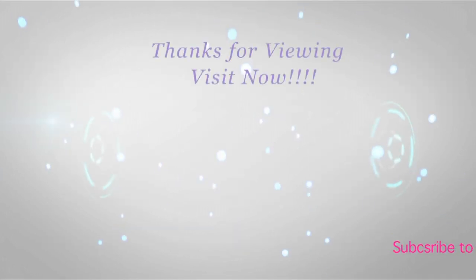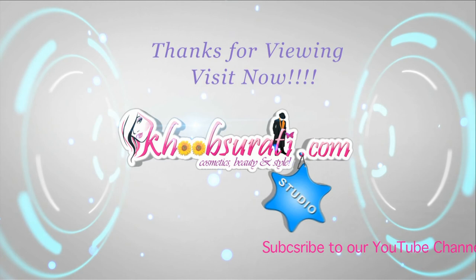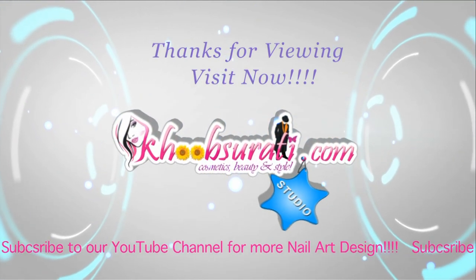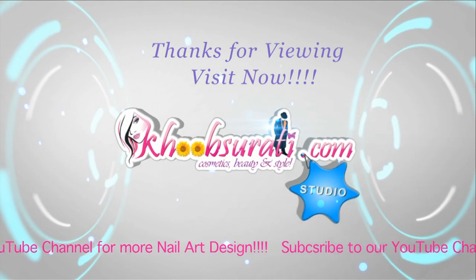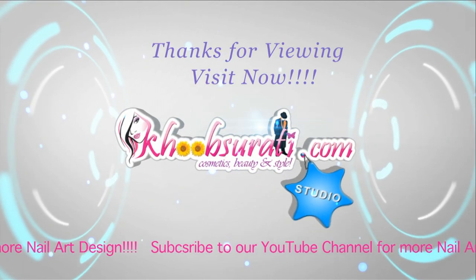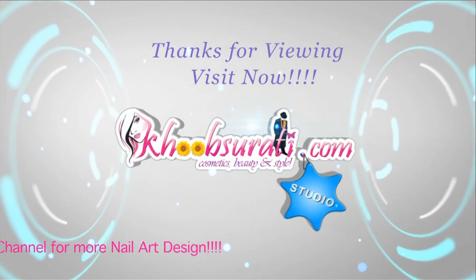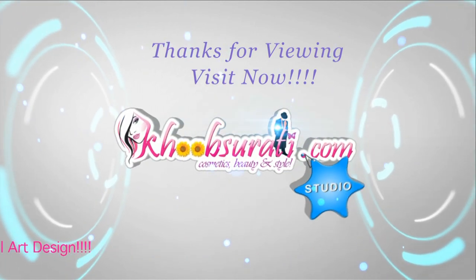Don't forget to tell me what you want to see in my next video. Hit the like button and subscribe to our channel. Get connected with us on Facebook — bye bye for now, and I'm waiting for your suggestions so I can upload more videos for you.